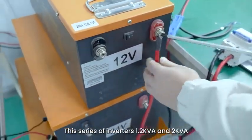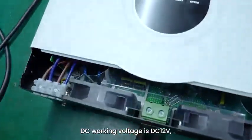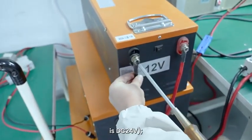Note: for this series of inverters, the 1.2 kVA DC working voltage is DC 12 volts, and the 3 kVA DC working voltage is DC 24 volts.